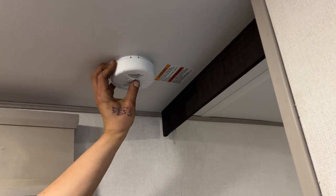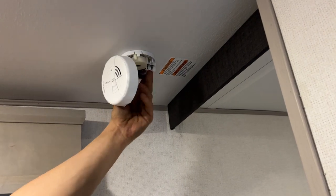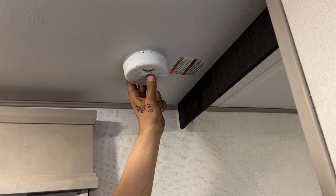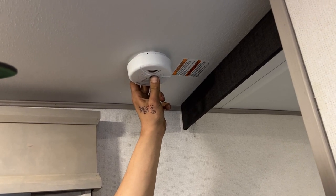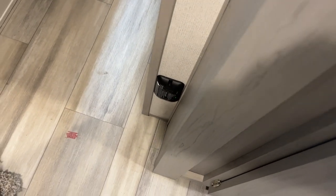Up from there, you get your smoke detector. Straight down the wall from there is your LP detector — propane sensor that sits on the floor. If it detects propane, it starts going off just like a smoke detector would.